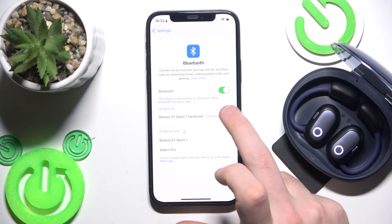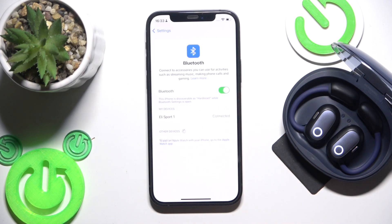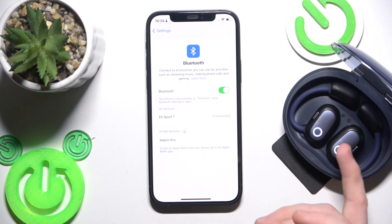Click the information icon or settings icon, then select 'Forget this device' and confirm 'Forget device.' Also don't forget to click 'Pair new device' on your Android — the earbuds will enter pairing mode automatically.